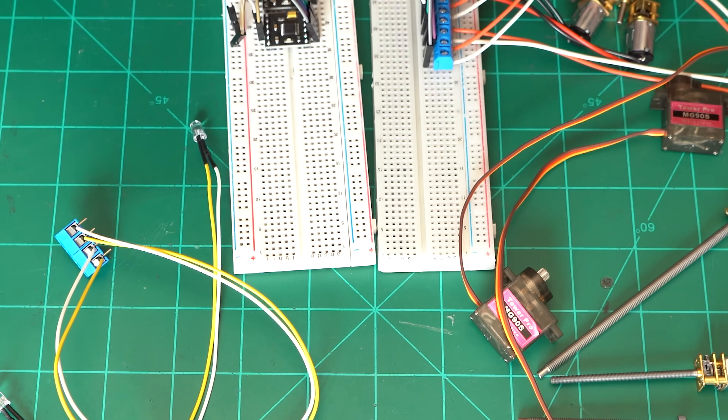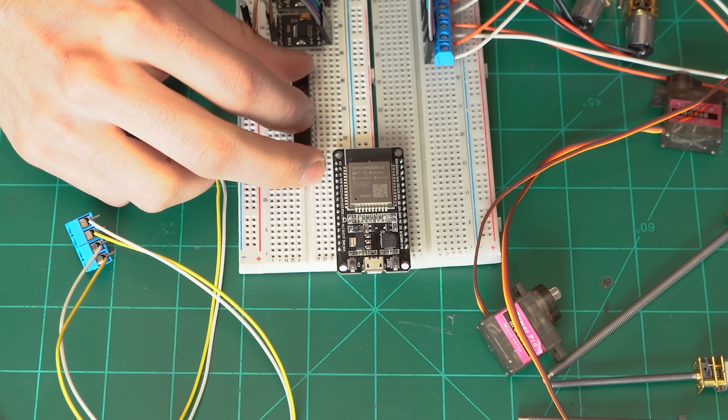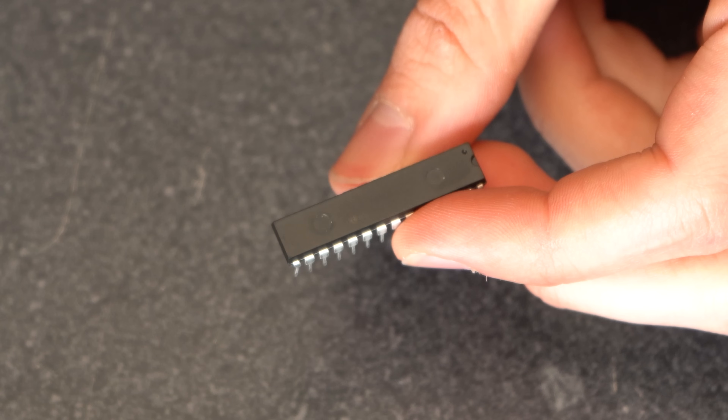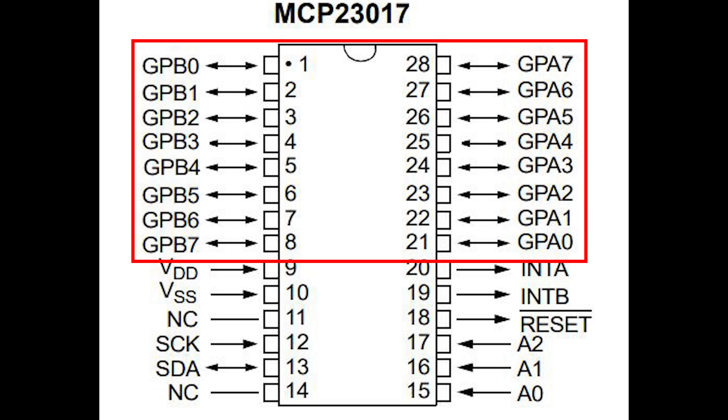Option two — which I'm far more excited about — is to try something I've never messed with: connect up a port expander to the normal 30-pin ESP32. This MCP23017 gives an additional 16 output pins and only requires two pins from our development board.